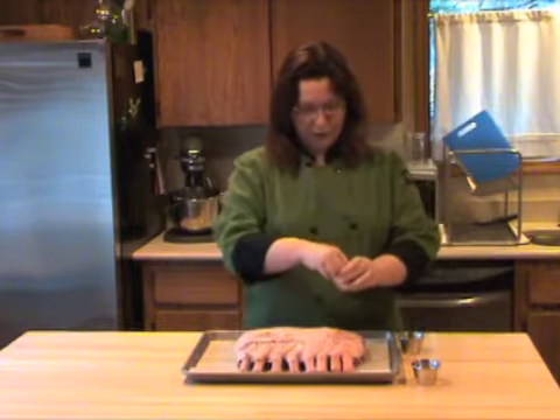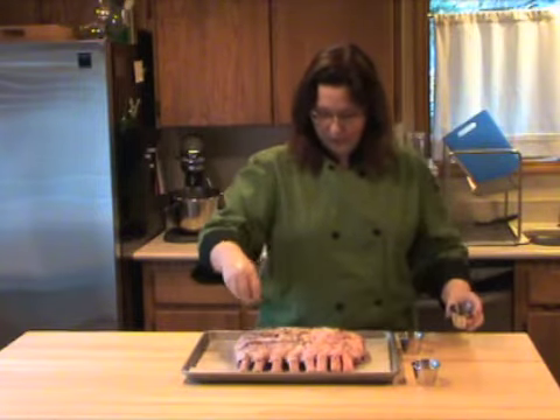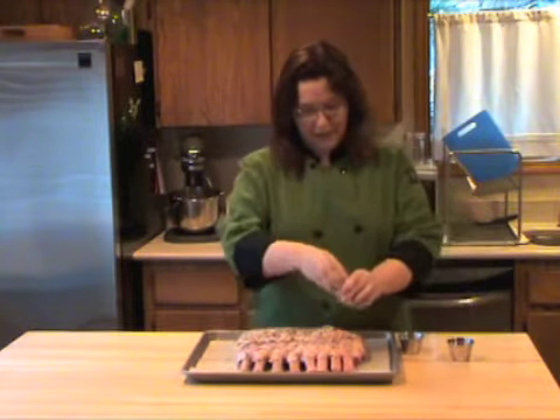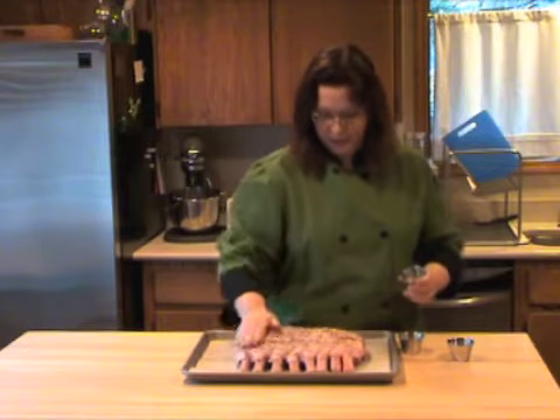The other thing I have here is just some freshly chopped thyme. Just kind of sprinkle that around and then rub it in — you're just going to rub everything into the meat. And then finally I have some finely chopped fresh garlic, and we're just going to rub that in as well.